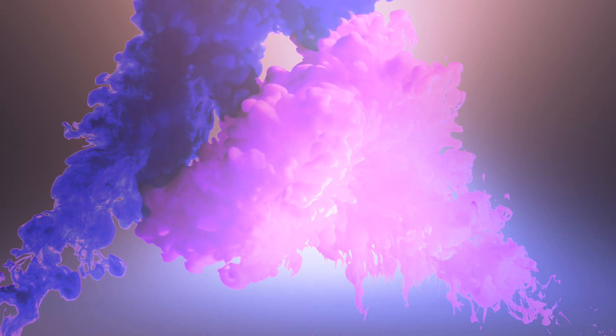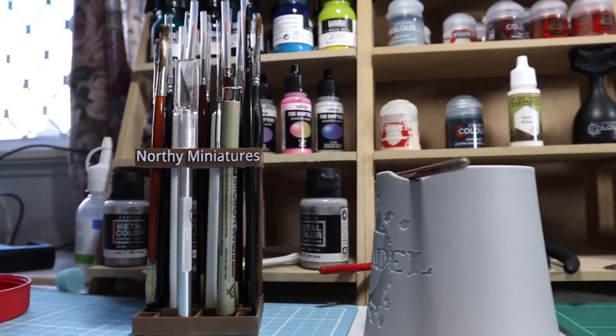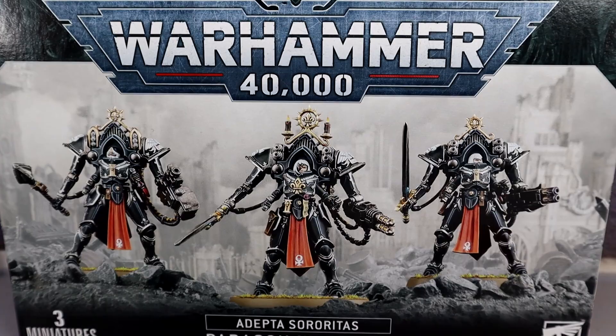Before I get started, this is not the first painting tutorial I've done on Warsuits. If you want to see my approach to Morven Vaal, the video is on my channel now.